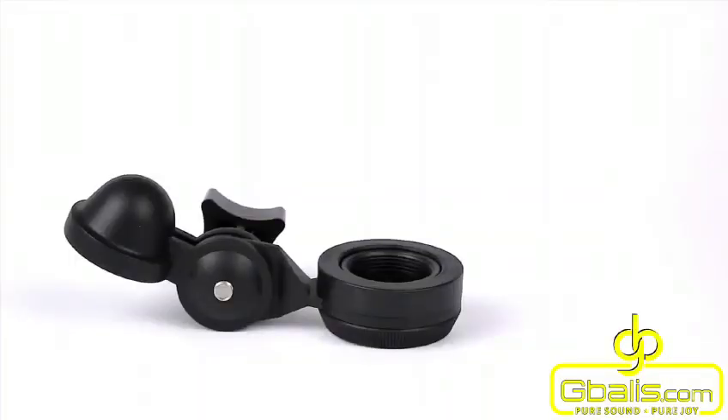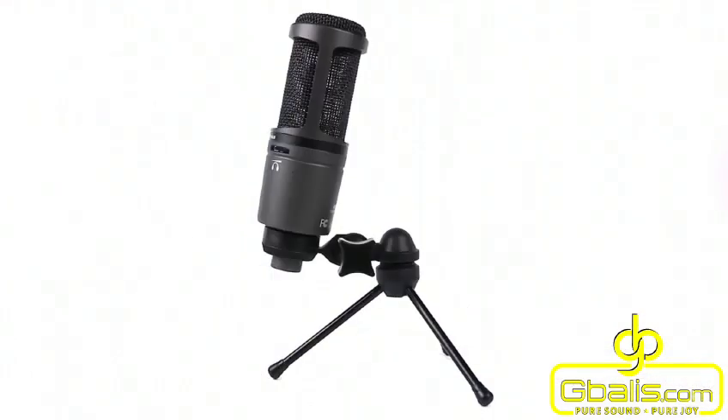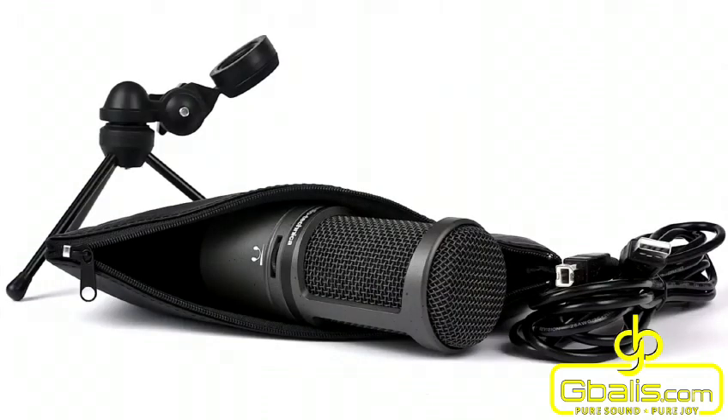Included in the box is a pivoting stand mount which can be used with standard microphone stands or with the also supplied tripod desk stand. A USB cable has been supplied to enable you to plug it straight into your computer and begin using the product, along with a padded leather pouch to keep your microphone protected.